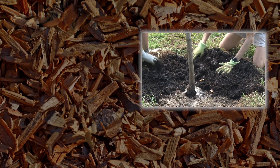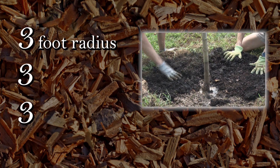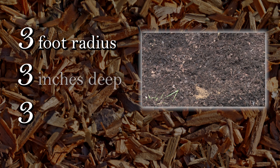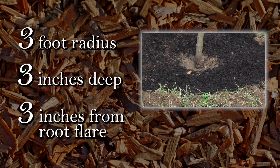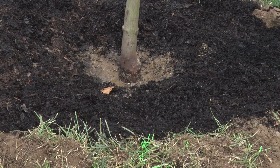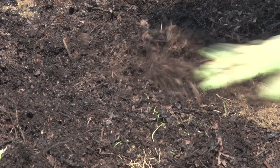When it comes to mulching, use the 3-3-3 rule: use a 3-foot radius of mulch around the tree, lay your mulch 3 inches deep, and keep the mulch 3 inches from the root flare. Mulching helps keep weeds that compete with your tree for nutrients at bay. Replace your mulch at least twice a season.